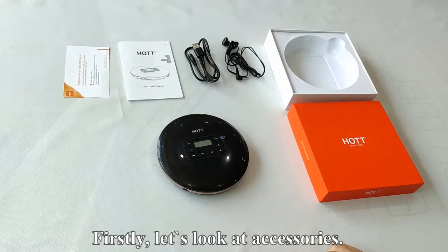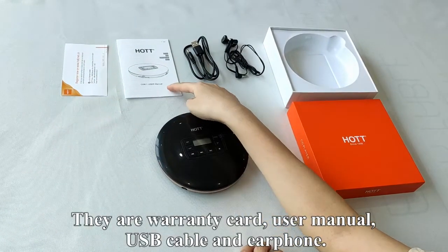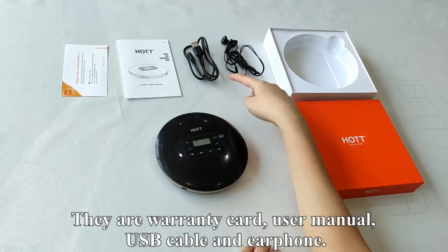Firstly, let's look at the accessories. There are a warranty card, user manual, USB cable, and earphone.